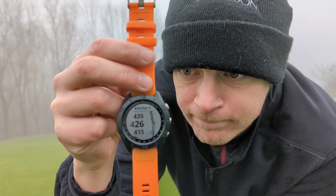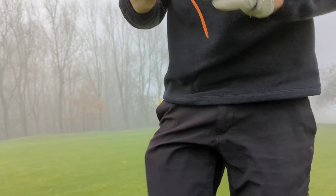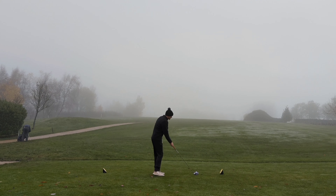Hello everyone, welcome back to the channel — and to me trying to make a thumbnail, what an epic fail. The point of this video is I'm getting rid of the watch. How important is a distance measuring device? I'm getting rid of it, so who knows what my yardages are — they're just being completely made up and I'm eyeballing everything, and it's foggy.